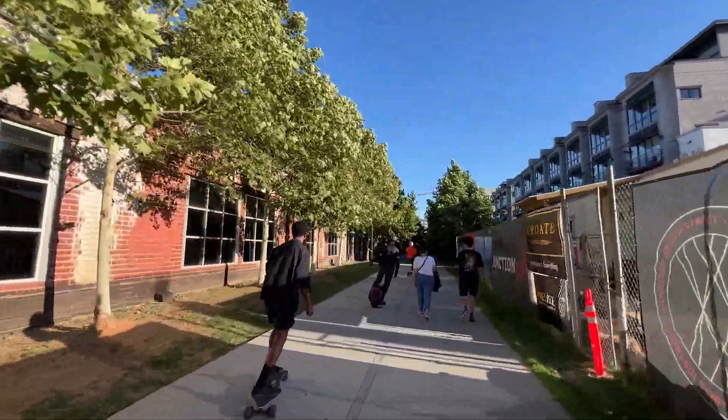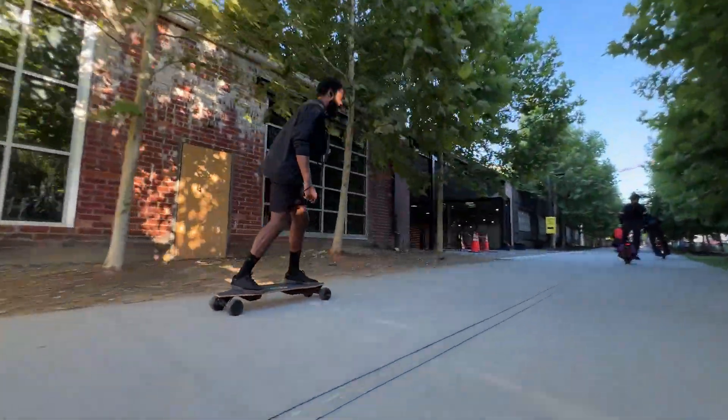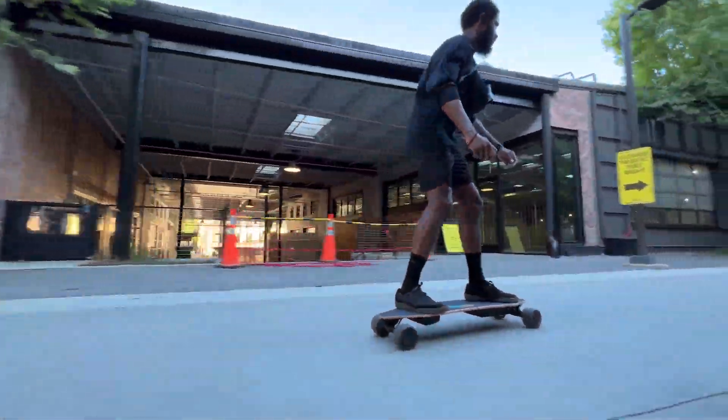Overall, I'm a pretty big fan of this board, but I want to take a second to discuss the nitpick section — things that I think consumers should consider when deciding on a board.